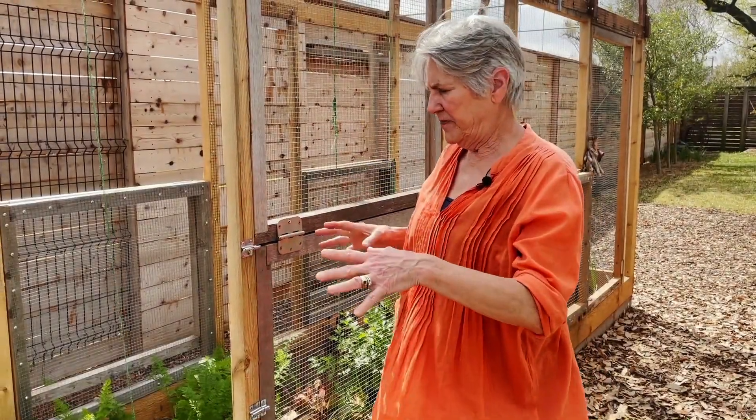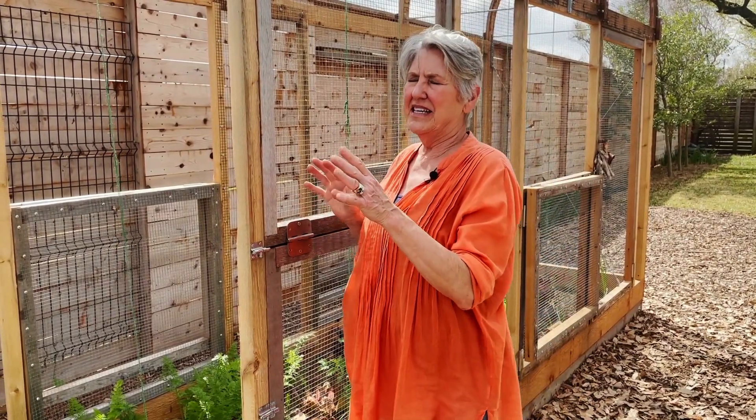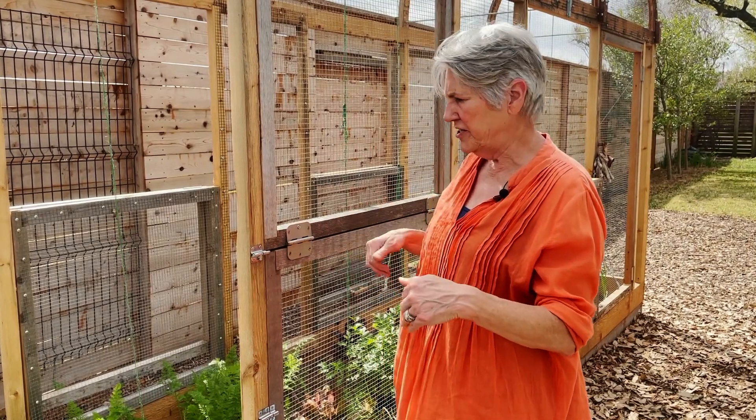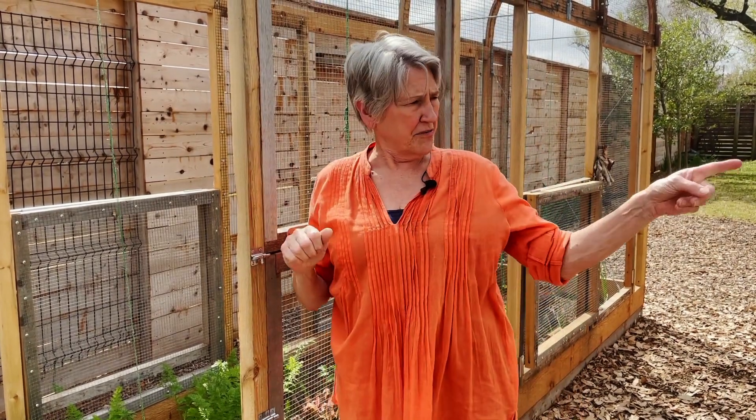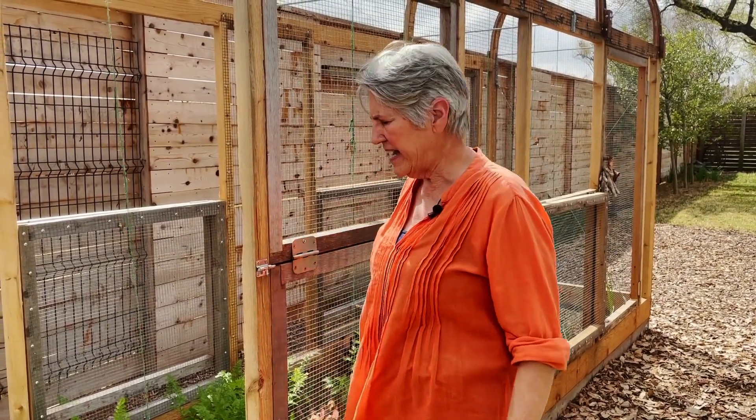One thing I didn't mention is that I number all of my beds. The reason I number the beds is that it makes it easier for me to keep track of them in my gardening journal. This is bed number two. Number three is the hoop bed. Four is the smaller covered bed. And number one is behind the camera.